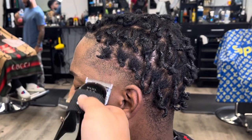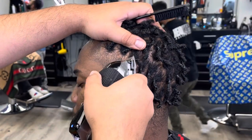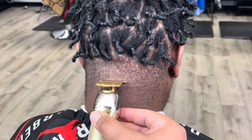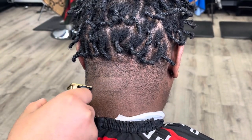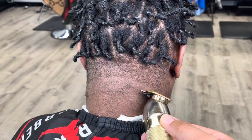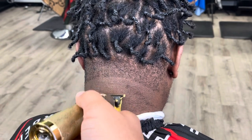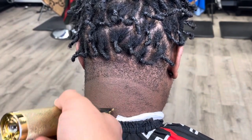If he lets it grow out — maybe in like two weeks — I think we'll be good. He'll come back, it'll be nice and dark around the sides by that time, and I'll be able to really give him a proper lineup.